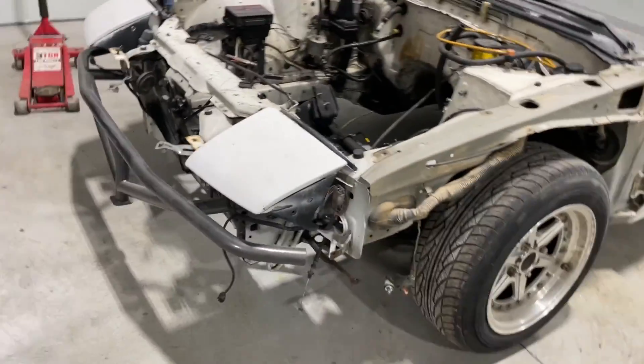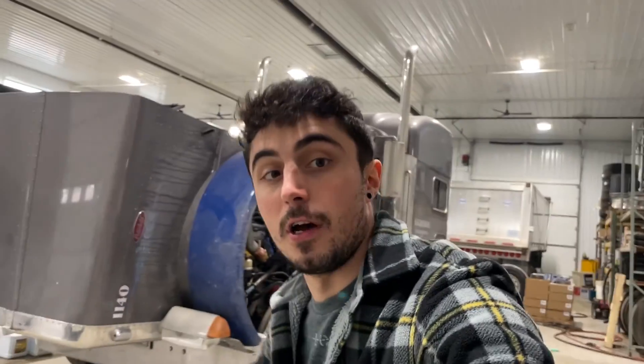First up, we got to get the wheels off so we can get to the lines inside of the wheel wells. So we're going to jack this thing up, put it on jack stands, and pop the wheels off.